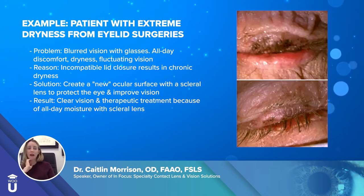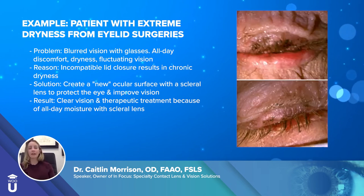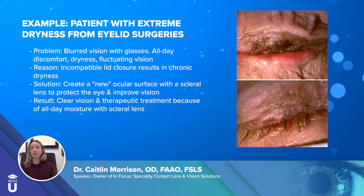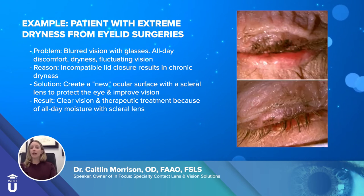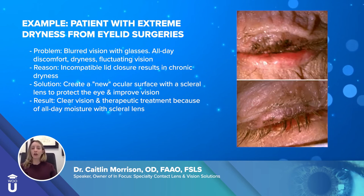This is an example of a patient who had extreme dryness from eyelid surgeries — multiple Mohs surgeries for skin cancer that removed so much tissue she was unable to close her eyes fully. You can see on both eyes that the lids are very inflamed with a space remaining even when she closes her eyes, creating really blurry vision, a severely dry ocular surface, and all-day discomfort. We fit this patient with a scleral lens for a therapeutic effect, filling the lens with saline to sit on her eye all day, protect it, and allow it to heal. When I first saw her, her vision was about 20/30 with the scleral lens, but over time as the lens corrected her vision and healed her underlying problem, she achieved clearer and crisper vision.